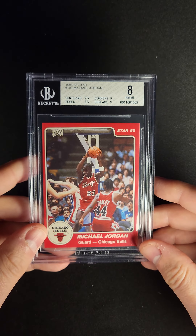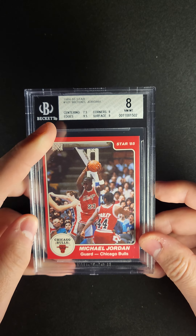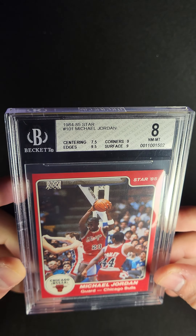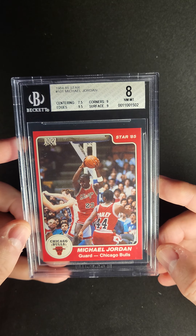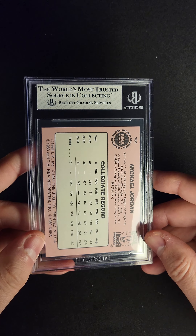Let me explain what I mean here. If you look left to right on this card, you'll notice that it's off-centered quite a bit. You'll also notice that the centering subgrade is a 7.5, but check out the other subs. You have two 9s and a 9.5, and the reason is that the rest of the card is virtually flawless. This is a card that likely sat in the team bag, or the bag that it was produced in, for a long time.